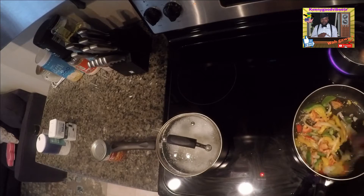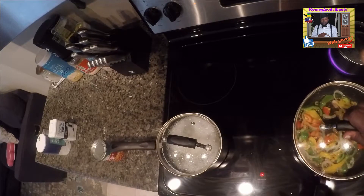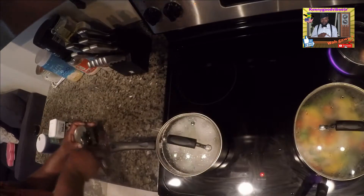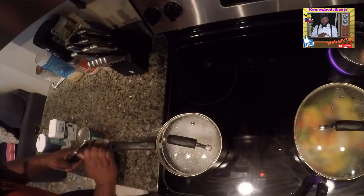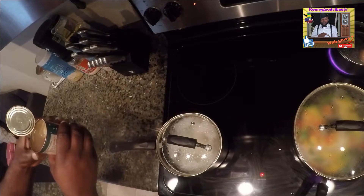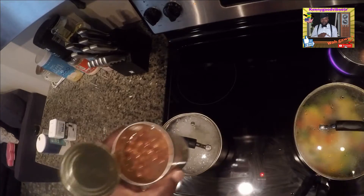So I'm gonna do all of that, stir that up. Cover it back for the moment. And I'm gonna open my Grace Baked Beans. See, it has some water on the top, so I throw off some of this water.